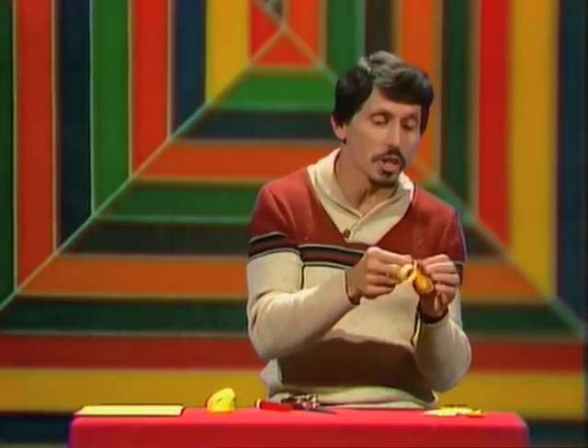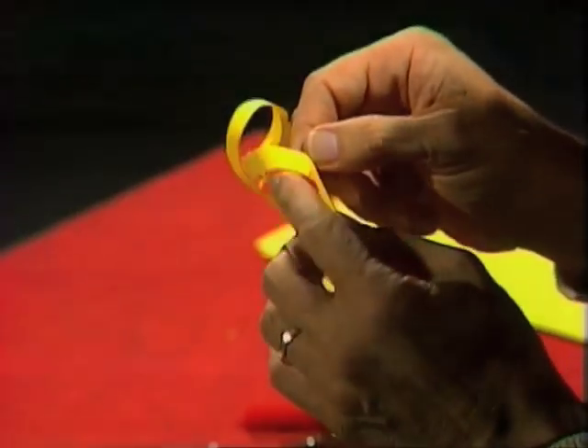Now here's what I want you to do. After you get that far, take your scissors again and run it down the centre of this strip, and then see what happens — you'll be surprised. Also, try making Möbius strips with two twists, three twists, four twists, five twists, six twists, seven twists...